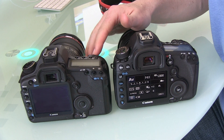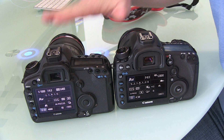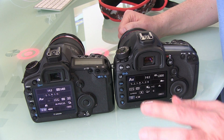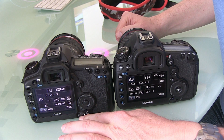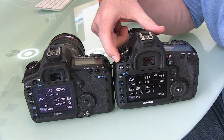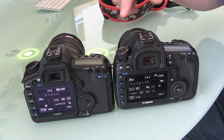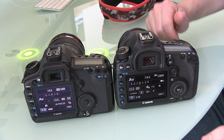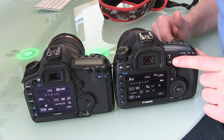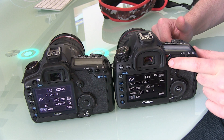Let's start with some look and feel. The Mark II is on the left and the Mark III is on the right. The thing I noticed straight away was that the power button, which was down here just like in the older Canon models, has now moved up to the mode select switch, which I personally much prefer. We also have the video and still shoot mode switch, similar to some of the other more modern Canon models, which also incorporates live view.